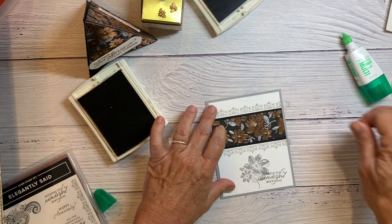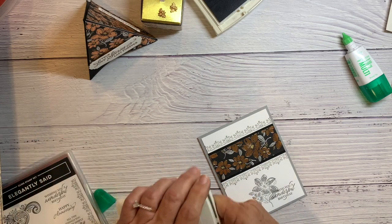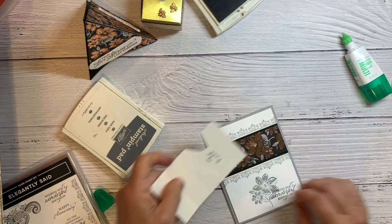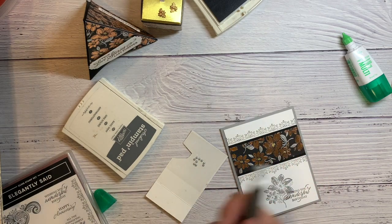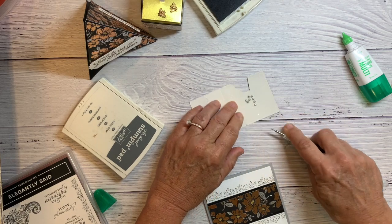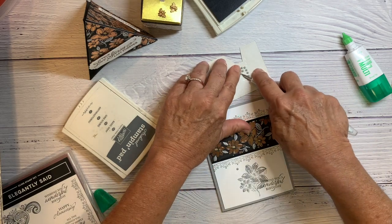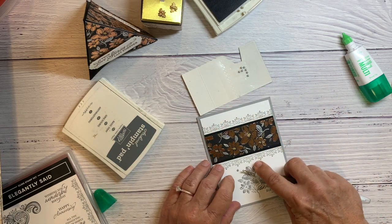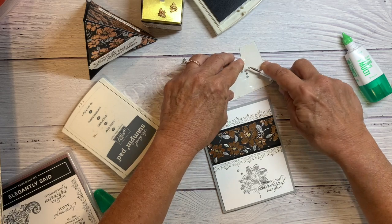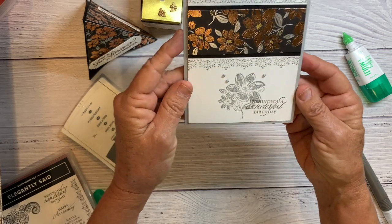There you go. I'm just going to finish it up with some metallic pearls — those come in silver and gold, and I've got some silver ones here. They're really pretty.